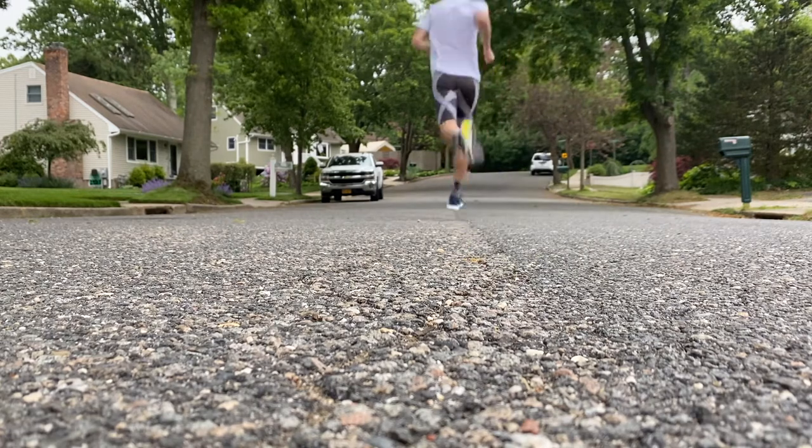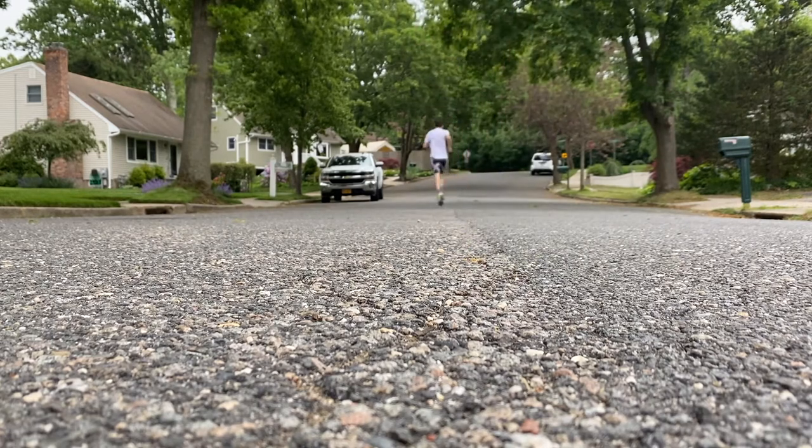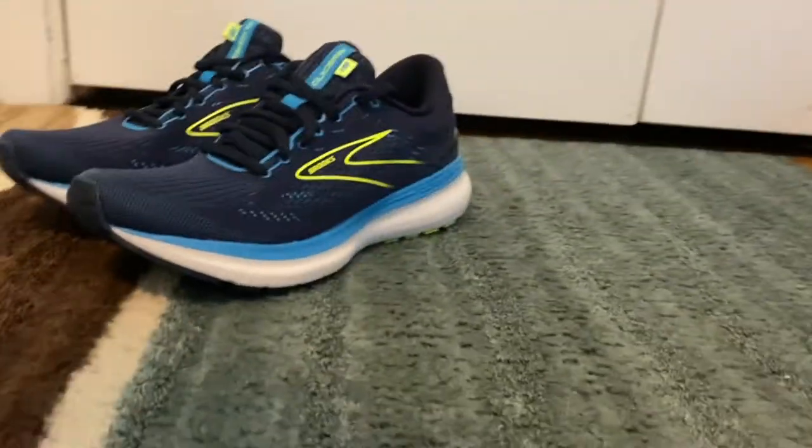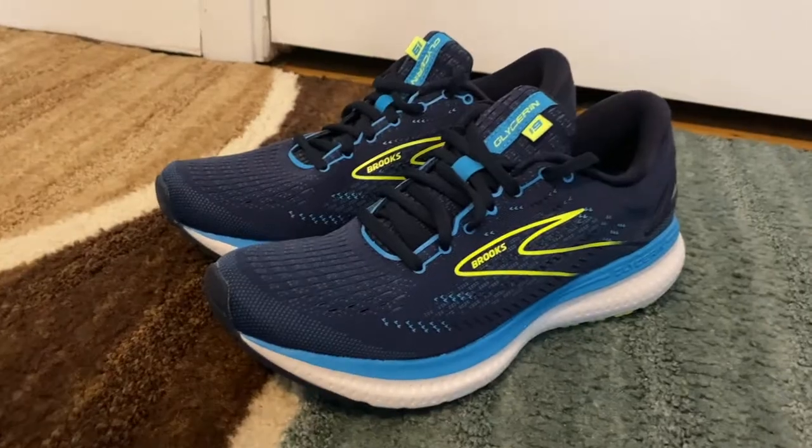Before we get into the video, make sure you leave a thumbs up, comment, subscribe — all that kind of stuff. It really helps out; the channel's been growing a lot lately and I really appreciate it. So the Brooks Glycerin 19 — this is a full 50-mile review. I've actually got about 57 miles in on this shoe as of today, and overall I've been really enjoying running in it. It's a bit out of my wheelhouse in terms of the type of shoes I usually run in, but I've been very much enjoying this shoe.